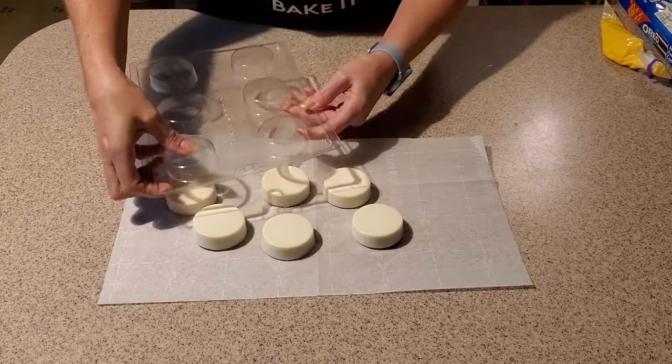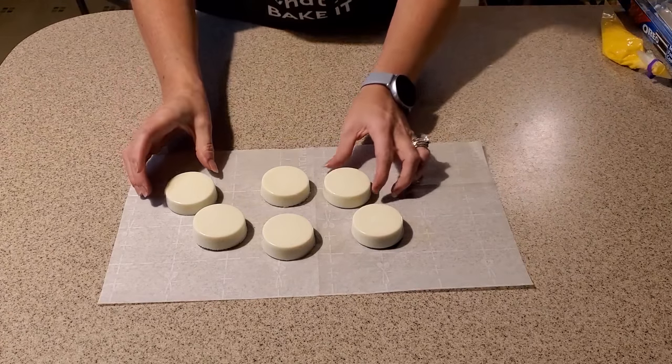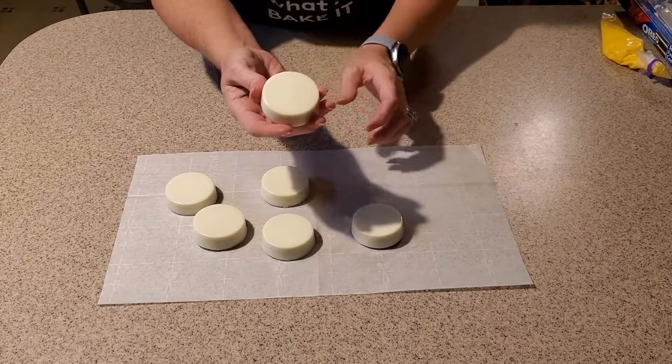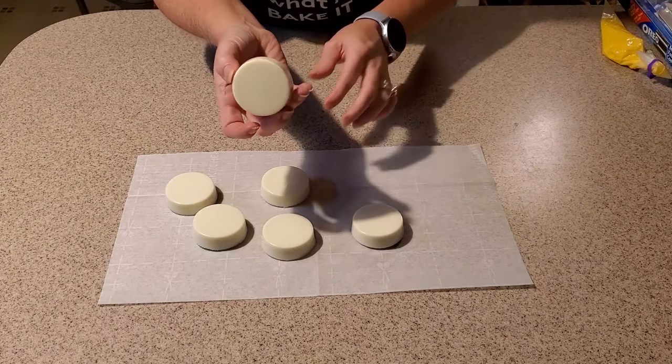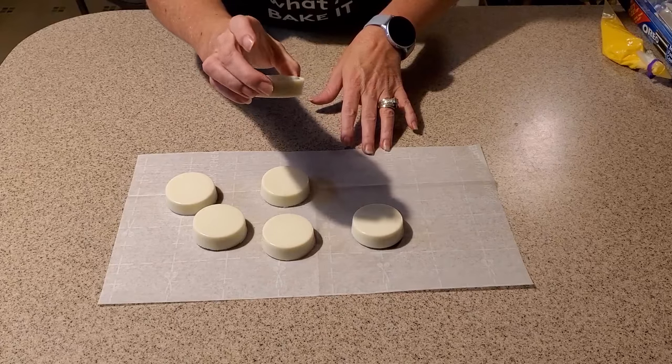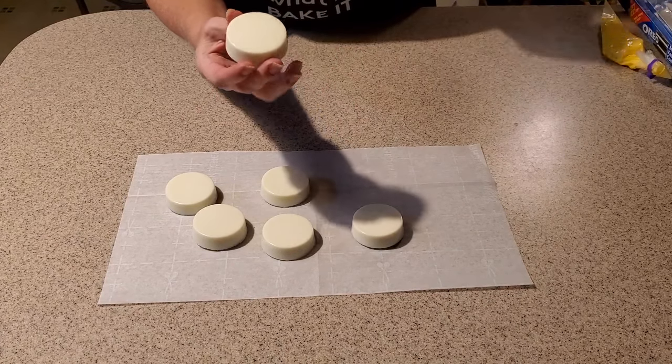One more, and we are done with the mold. You can see — beautiful, smooth texture, shiny color, just a very, very nice shape we got from our molds.